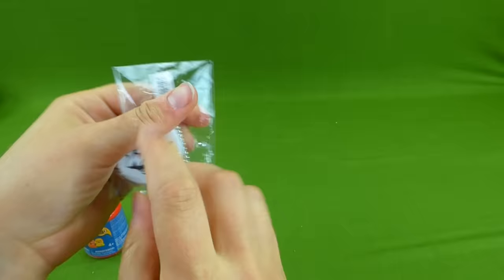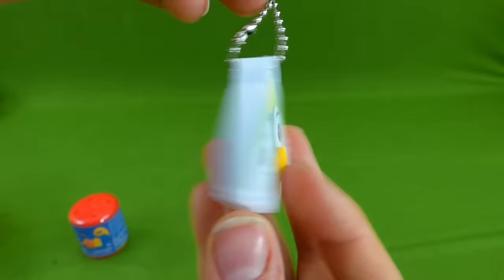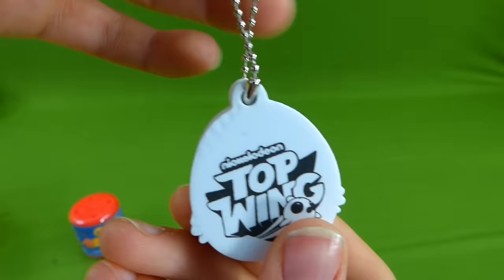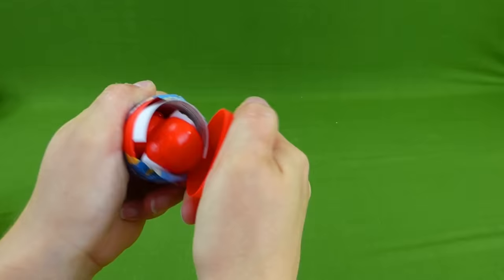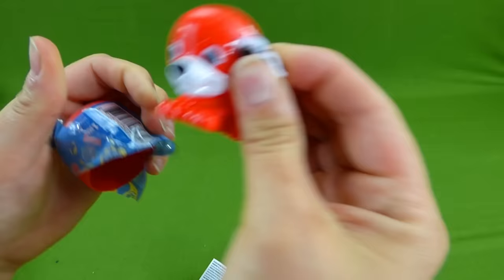I cannot wait to see all the new Top Wing toys that are coming out soon. Look at that! It says Nickelodeon Top Wing! What an awesome show! As soon as we see some of those toys we'll be sure to share them with you guys. Nickelodeon Top Wings! And here is the mashem that Rubble dropped. We're still looking for Zuma and Rocky. We found Marshall! Alright, not Zuma or Rocky. So let's keep looking. Thank you Rubble!